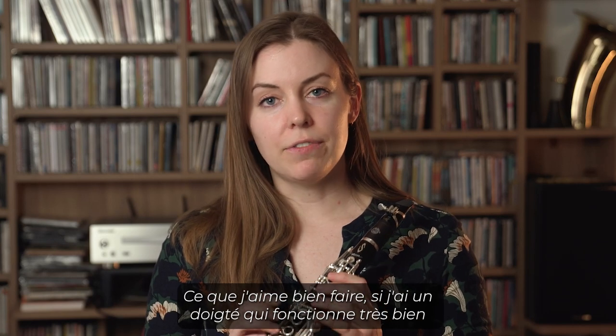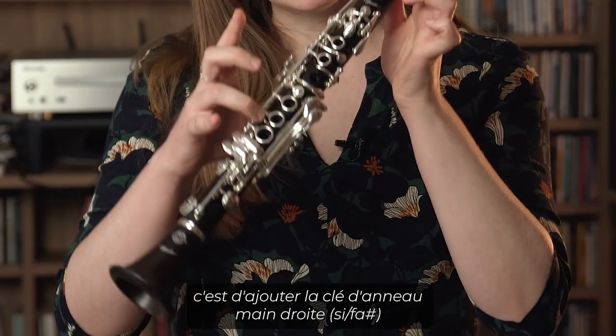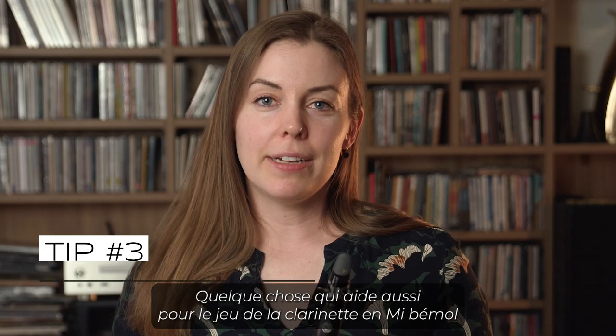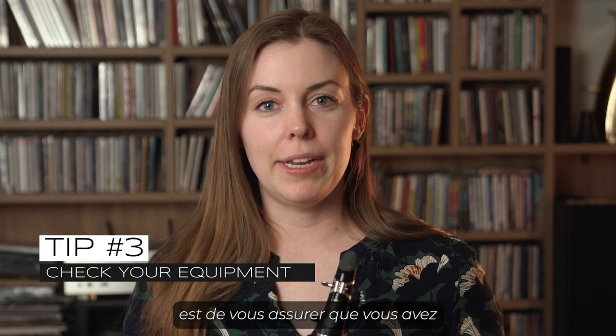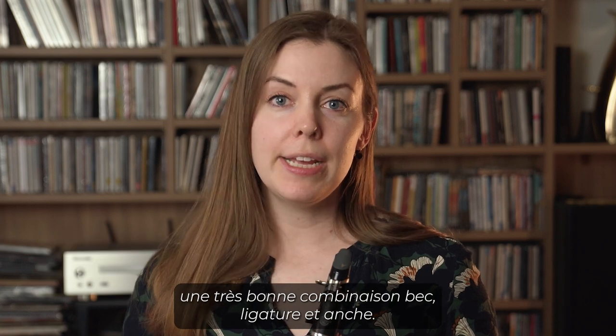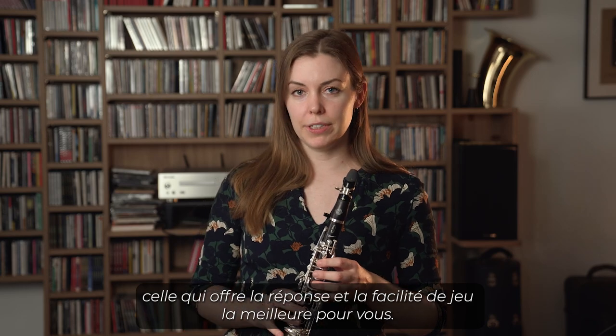Something I like to do if I have a fingering that works very well but it's just a little bit flat — I add the sliver key of the right hand, and that helps to raise the pitch just a little. Something else that helps for E-flat clarinet playing is to make sure that you have a really good mouthpiece, ligature, and reed combination. Try a few different combinations to find the one that has the best response and ease of playing for you.